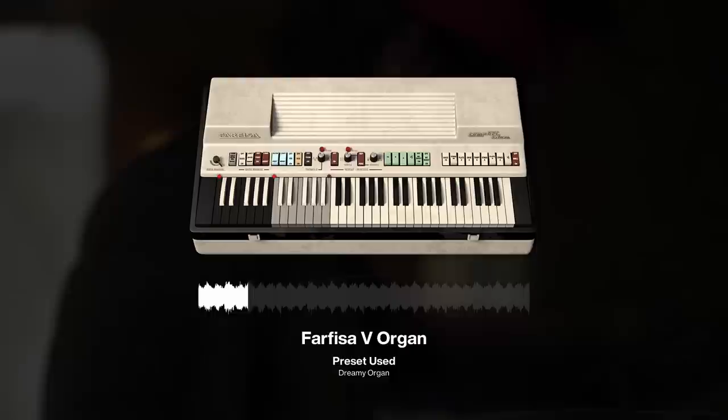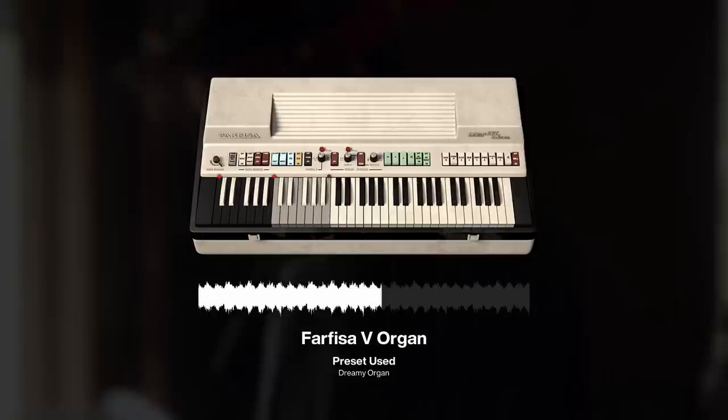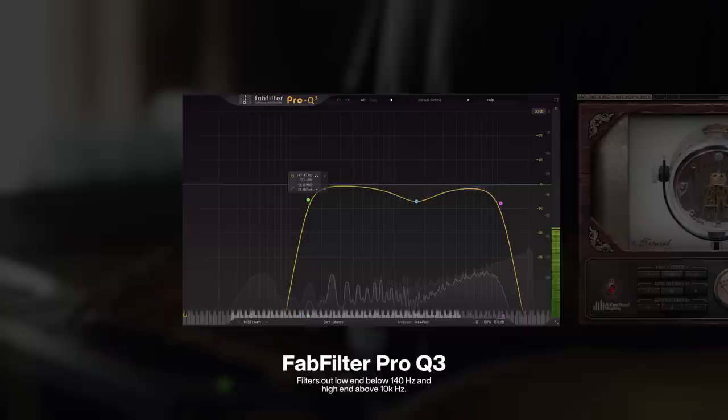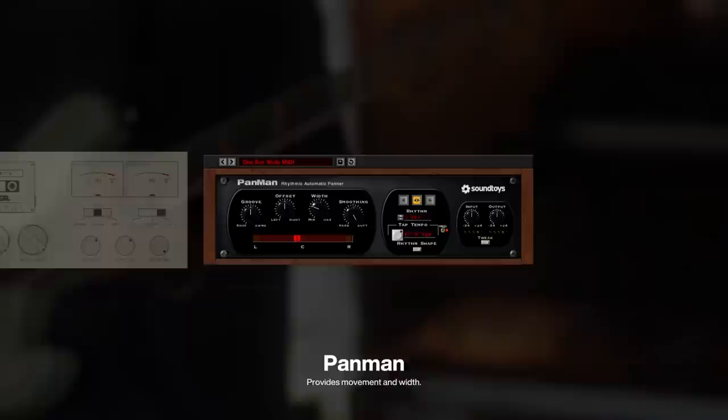The main sound in the sample is a Farfisa organ emulation made by Arturia. I ran the organ through an EQ, cutting the lows at around 140Hz and filtering out the highs at around 10,000Hz, before adding a Kings microphone and a cassette to create a vintage feel. Lastly, I added a Pan Man to provide movement and width to the organ.